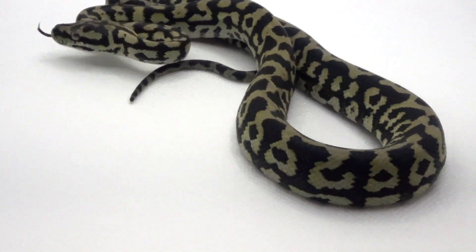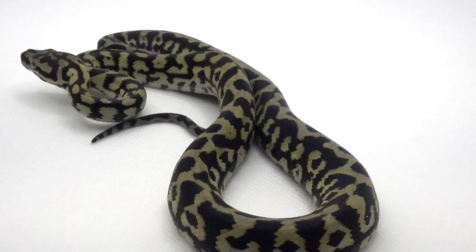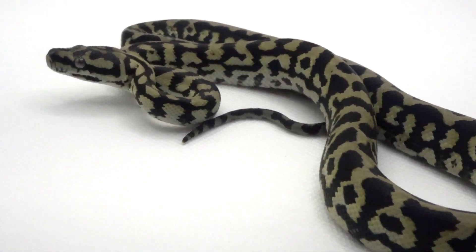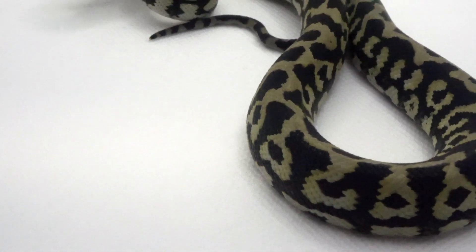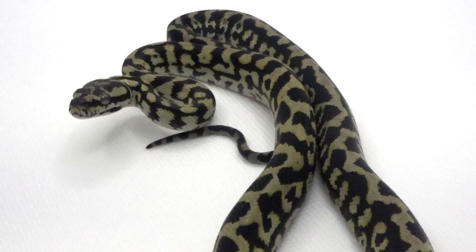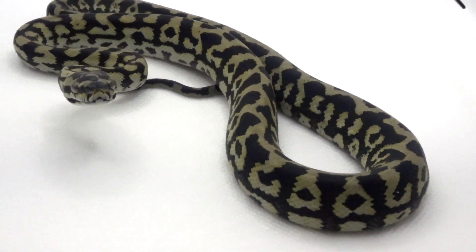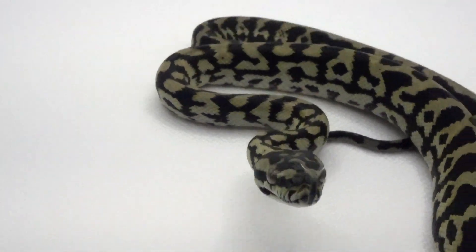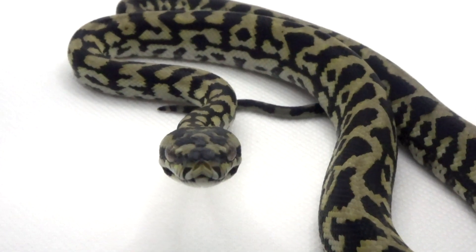This beautiful little lady is my female jungle carpet python holdback that I produced last season. I kept her for a number of reasons — one, she has a lot of these beautiful portholes on the side, these little ocelot-like markings. She's the only animal that hatched out with any semi-striping, which is interesting considering the dad was striped and there were no stripes elsewhere in the clutch. She also has this gorgeous coloration.